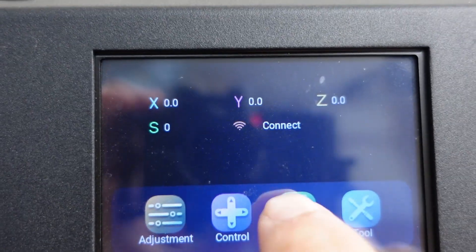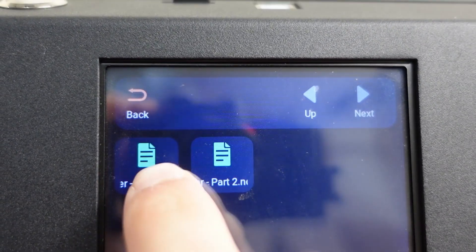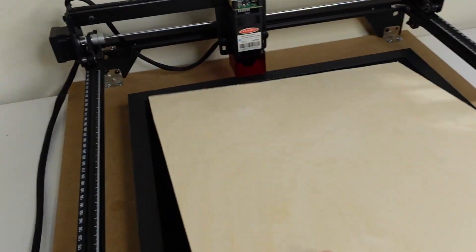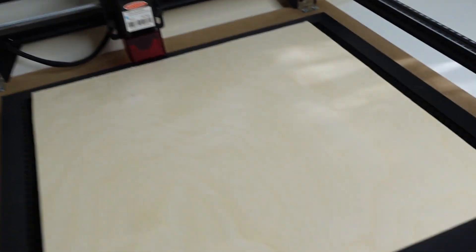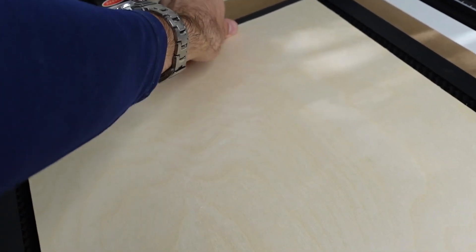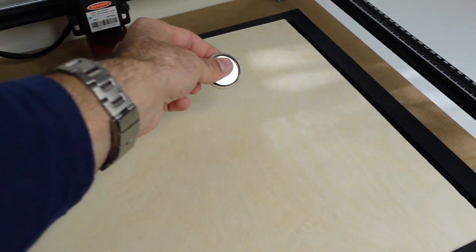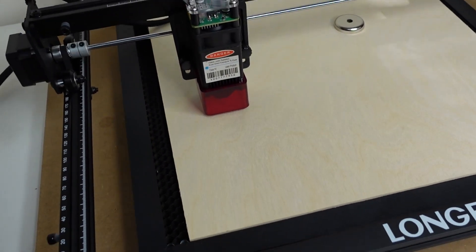Let's get into Engrave and select our file — that's Part One to start. First thing first, we are going to load the material. We're also going to drop a nice magnet here so it's going to keep everything steady. Actually, let's rotate the sheet — yeah, that feels a bit better. Now let's move the machine to the corner.